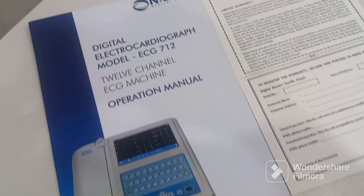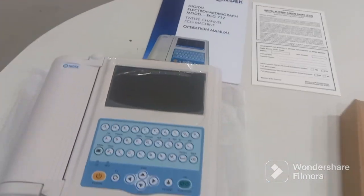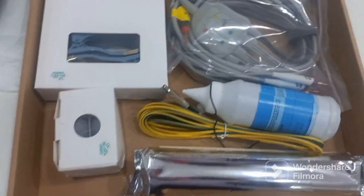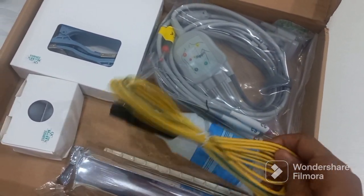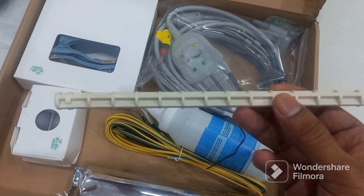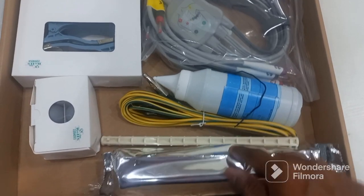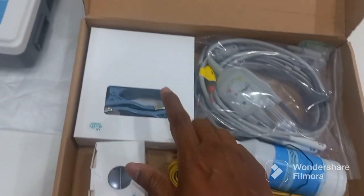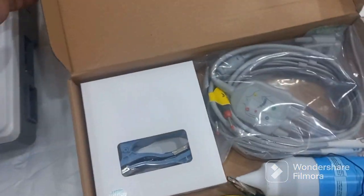At the back we have all the details of the machine like the serial number. Along with the machine you get a user manual, a warranty card, and an accessories box. Inside the box you get the ECG cable, gel, an earthing cable, a power cord, and a roller which is used to put the paper roll. You also get the limb electrodes and the chest electrodes — so all the accessories come along with the machine.